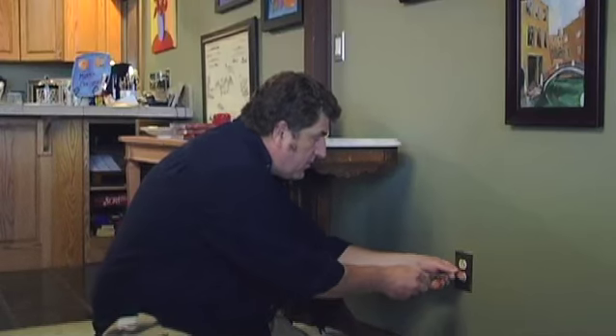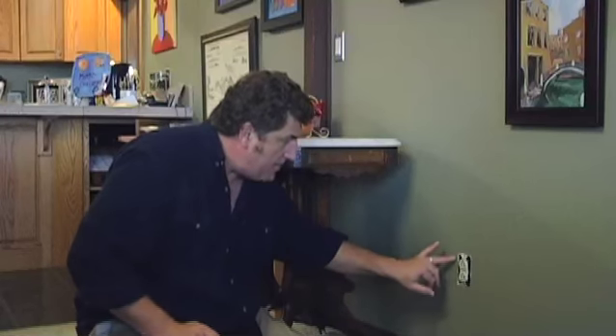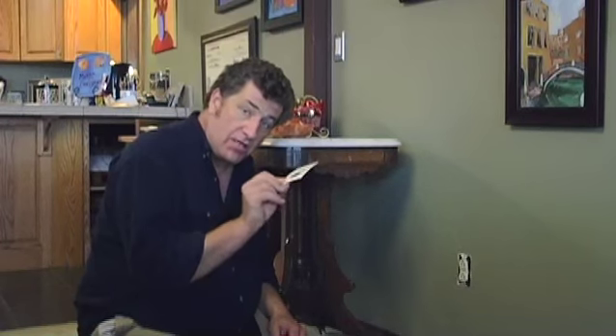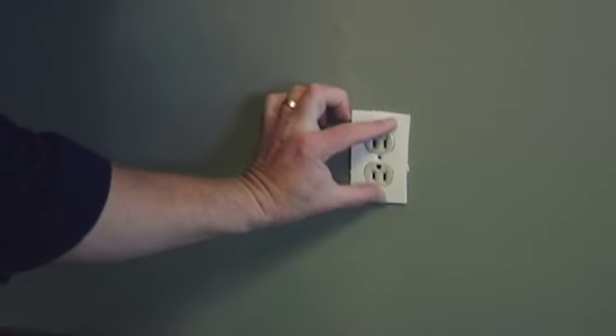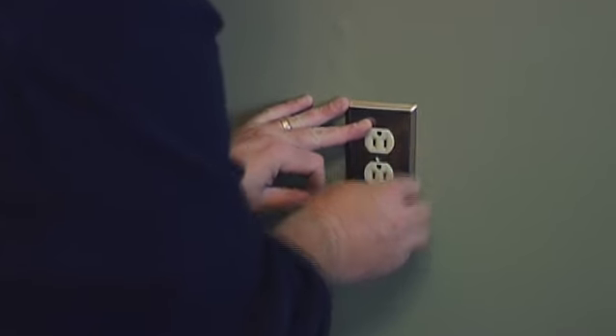Outlet plugs — if they're on an exterior wall, here's another area where you might be able to save yourself a few dollars. Go ahead and take the plate cover off. What happens a lot of the time is air that does manage to get into your exterior wall — well, this is just a freeway, a very ready conduit for that cool air to intrude into your living spaces. So we're going to try to slow it down. I don't know exactly what you call these; they're just a little insulating bit of foam, and it fits right over the outlet like that. You put the cover back on — bingo.